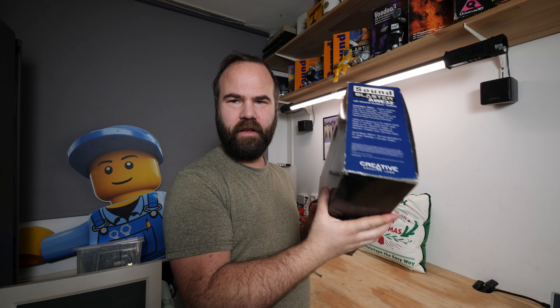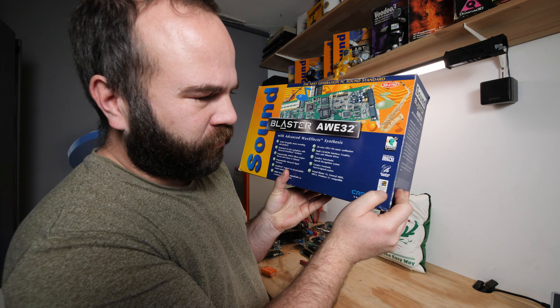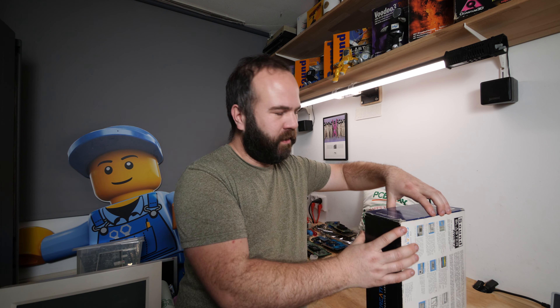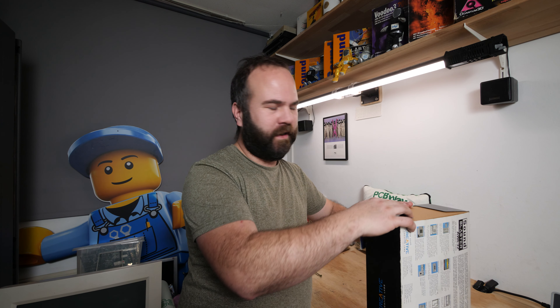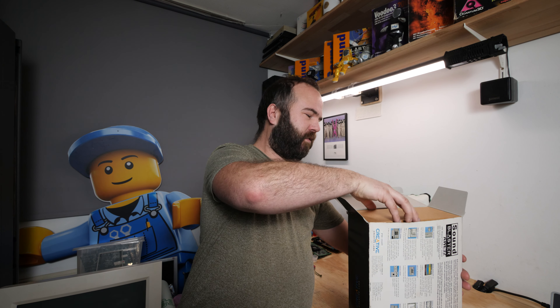Let's open this box. One detail that is nice to know is copyright 1994, so this is like the pre-Windows 95 era. It says here 'Microsoft Windows compatible' and never mentions Windows 95 compatibility. But this card works perfectly in Windows 95, 98, NT, Windows 2000, and so on.